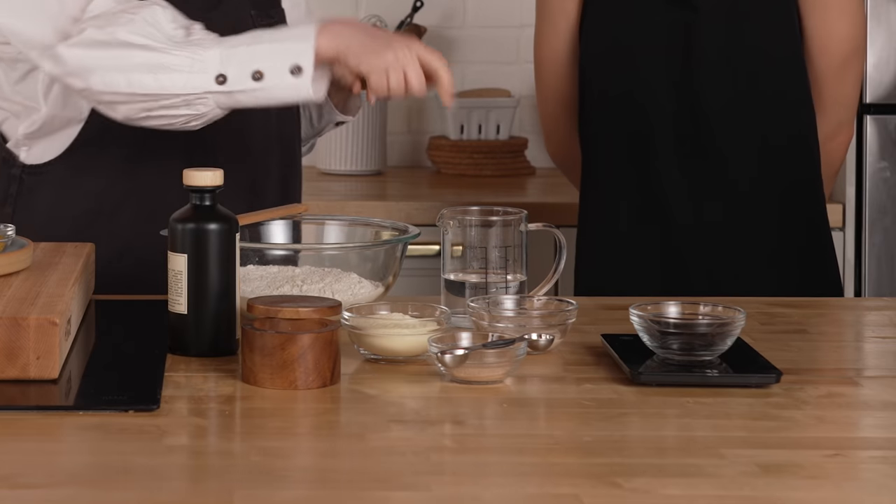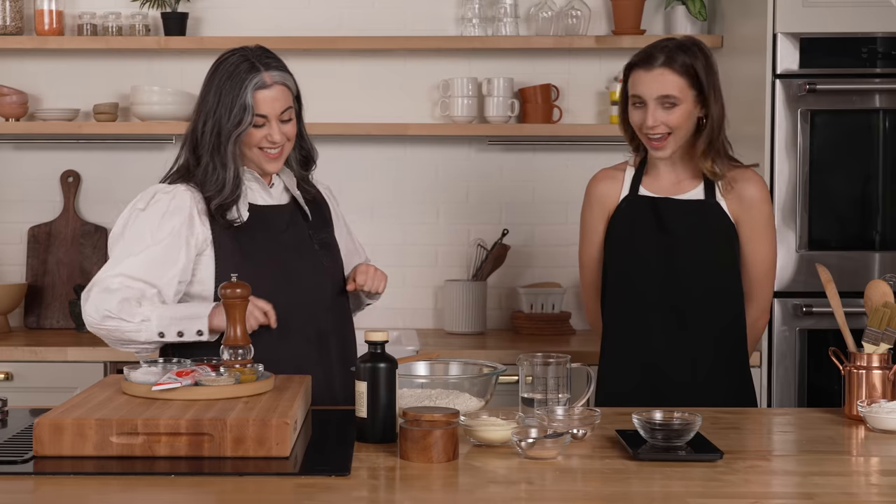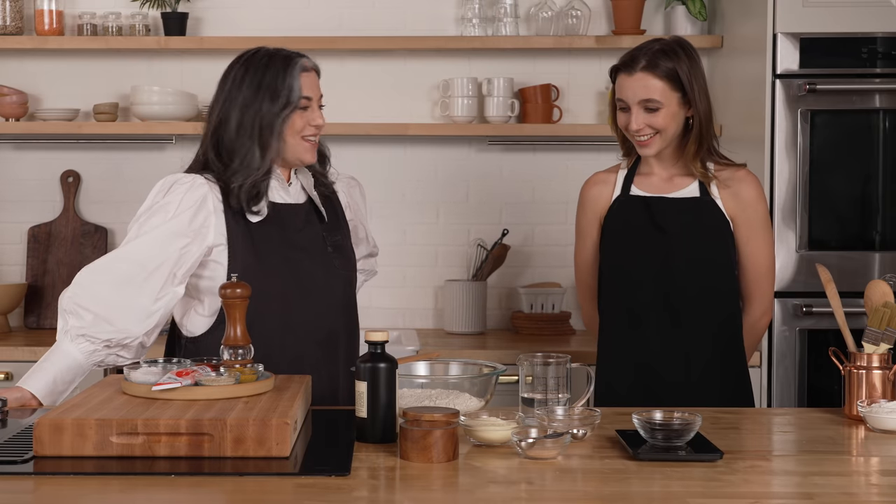So we have a kitchen scale right here. But other than that, no mixer — all you need are your hands. Amazing, you're gonna do that part. So I was gonna say roll up your sleeves, but you're good.